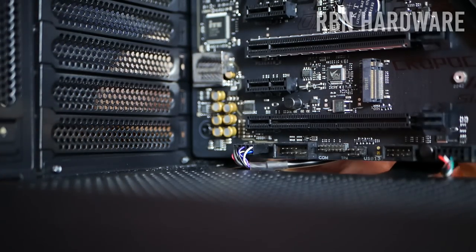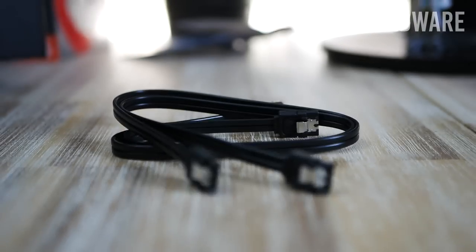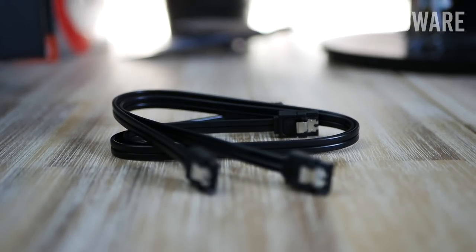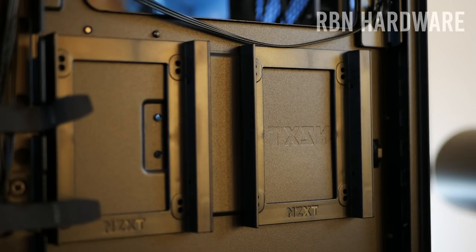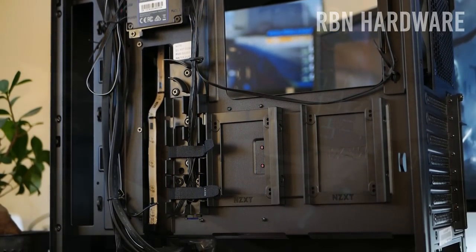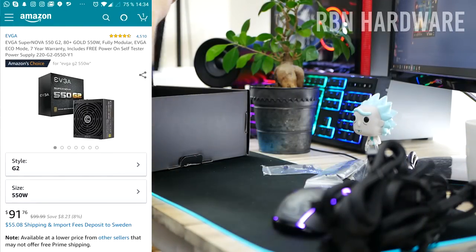Now install the storage. If you have an SSD, use the included SATA cable that comes with your motherboard, connect it to any free SATA port, and mount your SSD in any of the free 2.5-inch cages in your case.